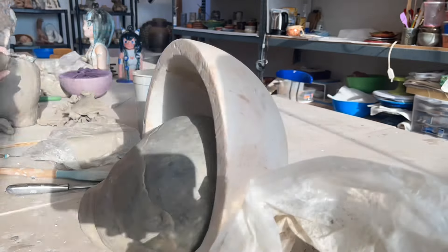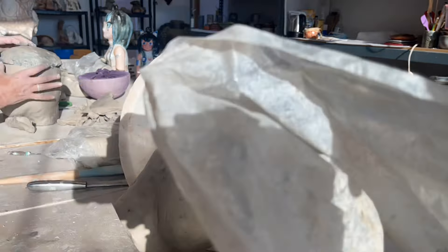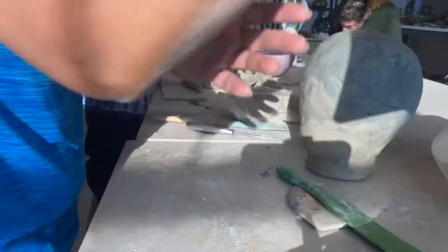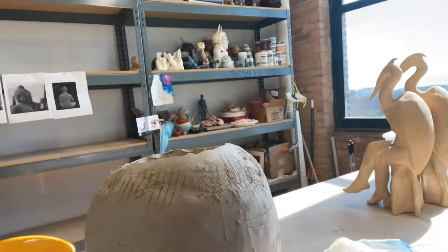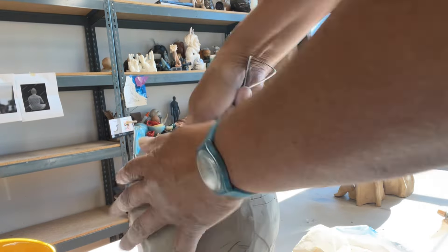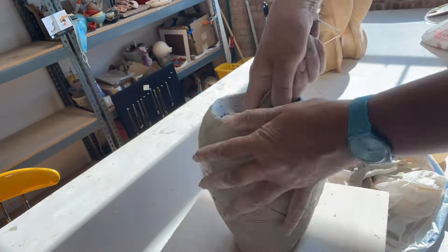If it's deforming, like what you see here, I am using a styrofoam rounder big bowl shape and that will keep my shape round and not flatten. If they're soft the tendency is to flatten on the table, so with the round big styrofoam bowl it keeps that shape.